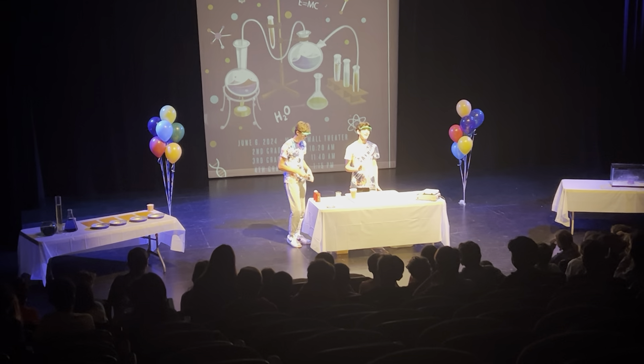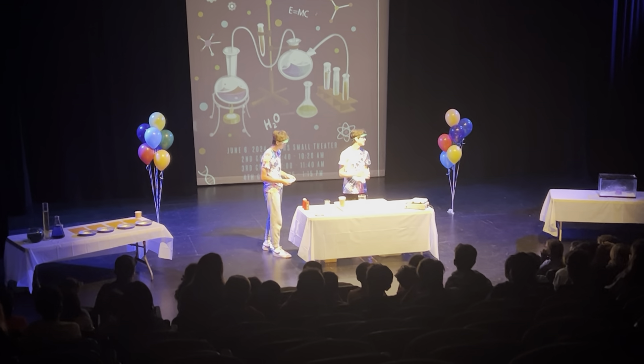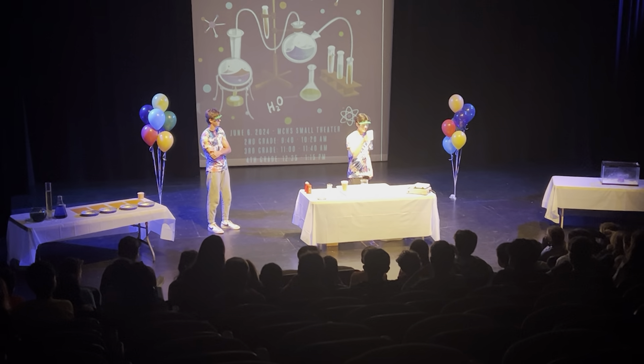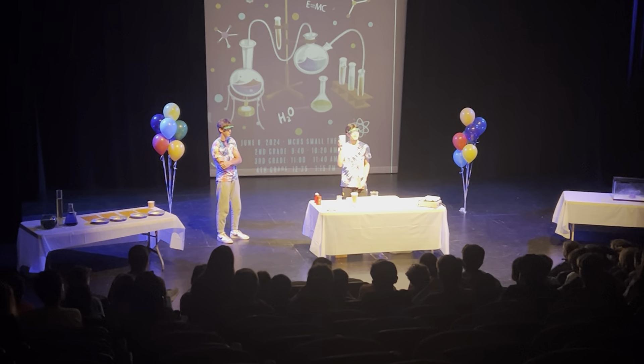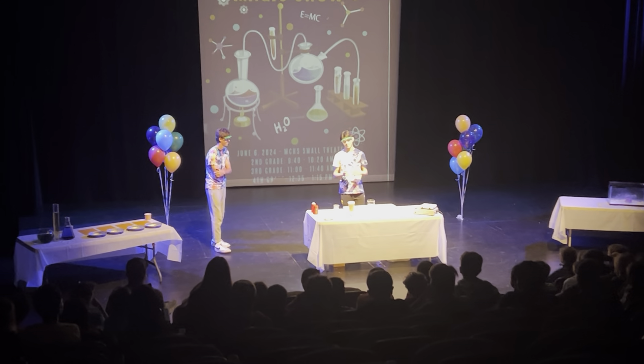In my time as an AP Chemistry student here at Maricosa, I've learned a lot of things. One of those things is how to do magic. And magic is exactly how I'm going to make this cup disappear for you guys today. On the count of three, I'm going to put this styrofoam cup into this beaker full of water, and you're going to watch it slowly disappear. Ready?